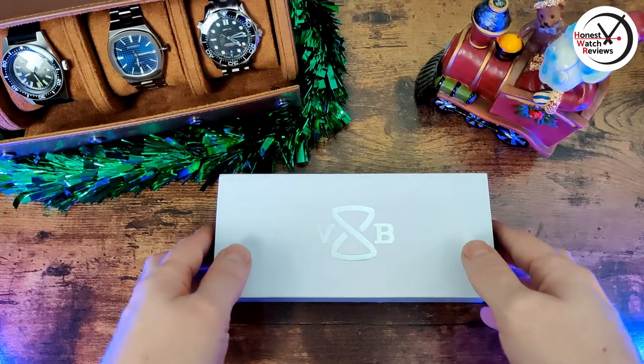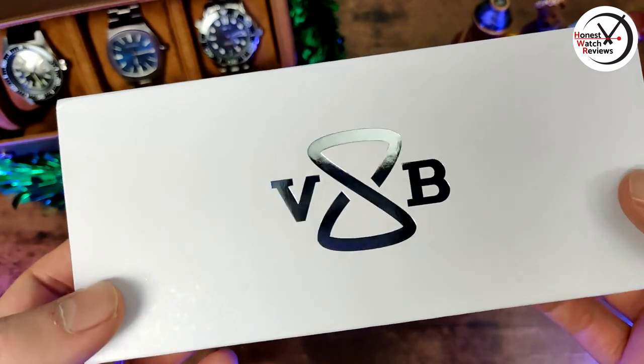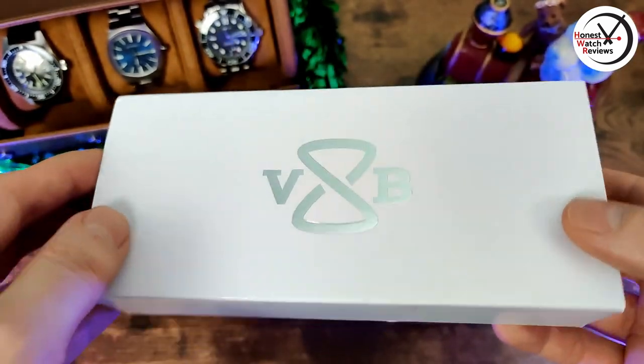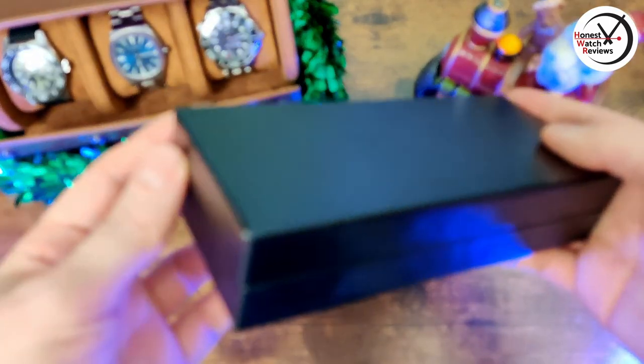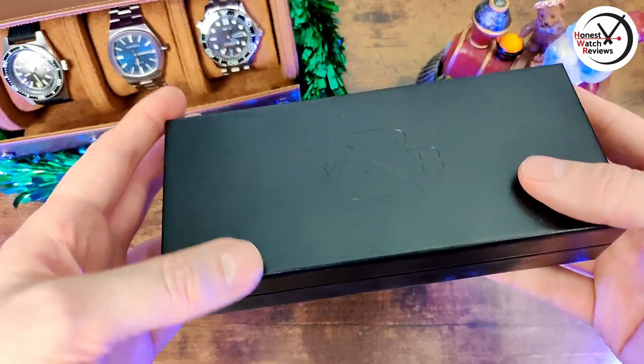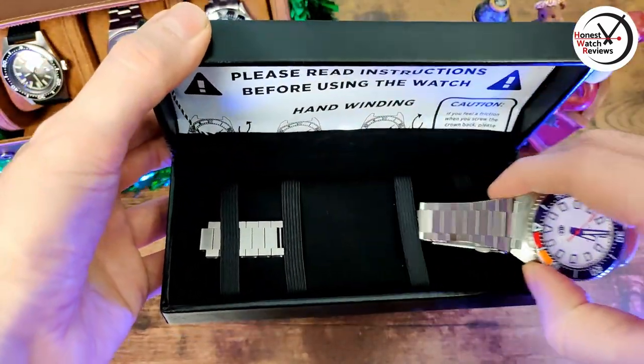So a bit of a Christmas present there from Van Banner. Anyway, enough waffling — let's actually get down to it. Here's the packaging it comes in, with the 'VB' for Van Banner and then that stylized outglass in the center. Slide that out and it's got a leatherette finish on the actual box, and then we've got the watch itself.